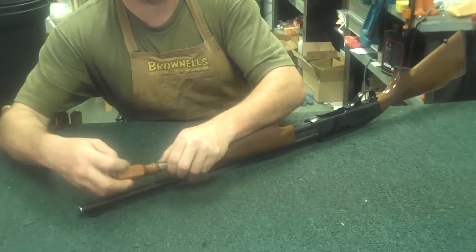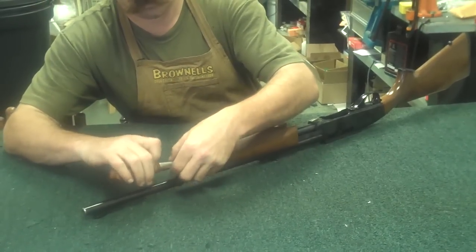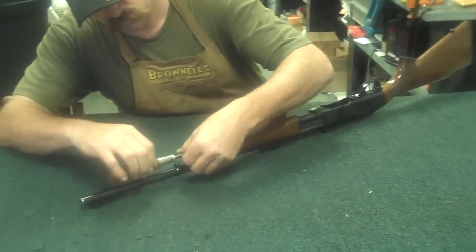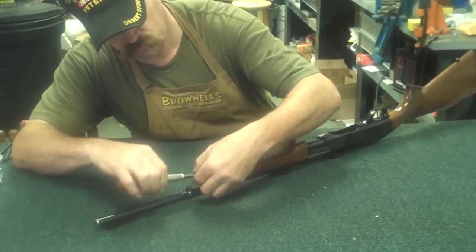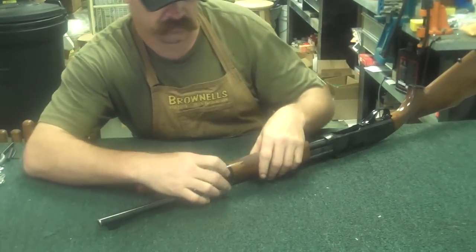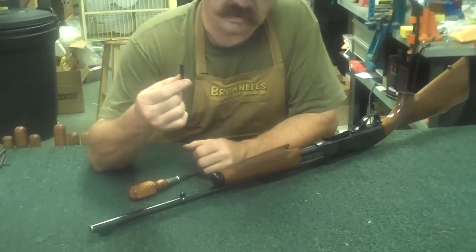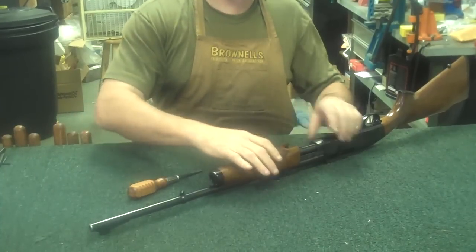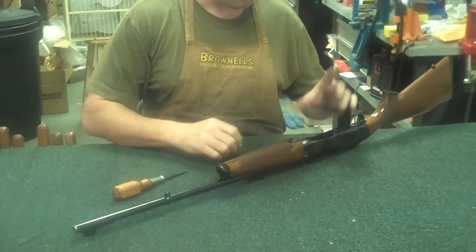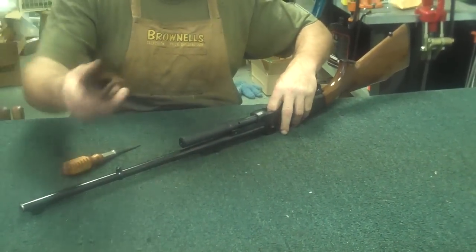First thing you'll do is take the screw off. Once you have that screw removed, set it off to the side. Then you can just simply partially cock the rifle back a little bit, hold the bolt in place with your other hand, slide the hand guard off, and lift it up and out of the way.